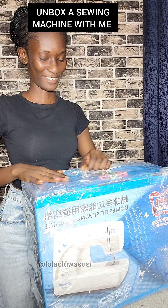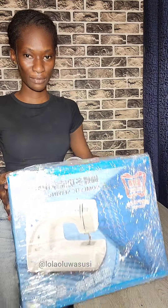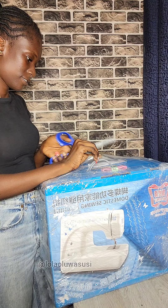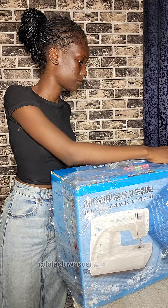Hi guys, welcome back to my channel, welcome back to another video. In this video I will be unboxing and showing you what is inside a domestic Butterfly electric machine. I got one in 2020 and I didn't really have the luxury of making a video, unboxing and showing you guys the setup and everything.